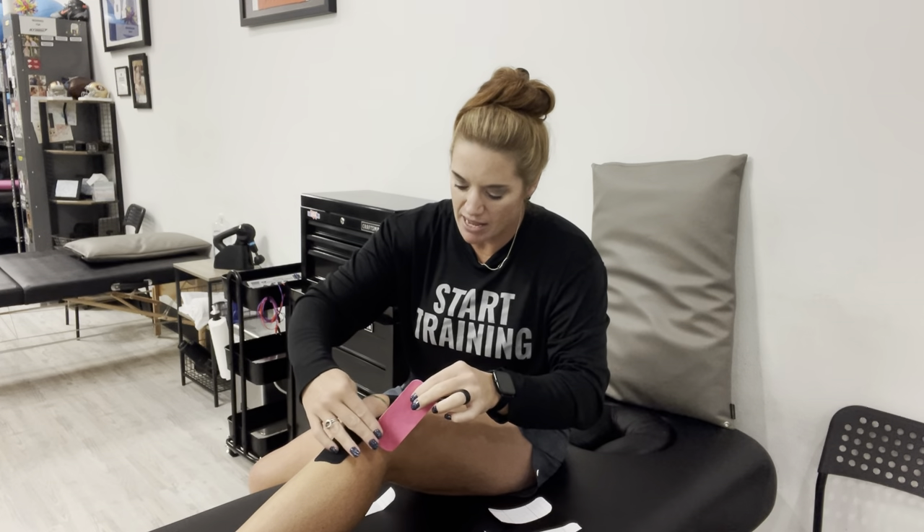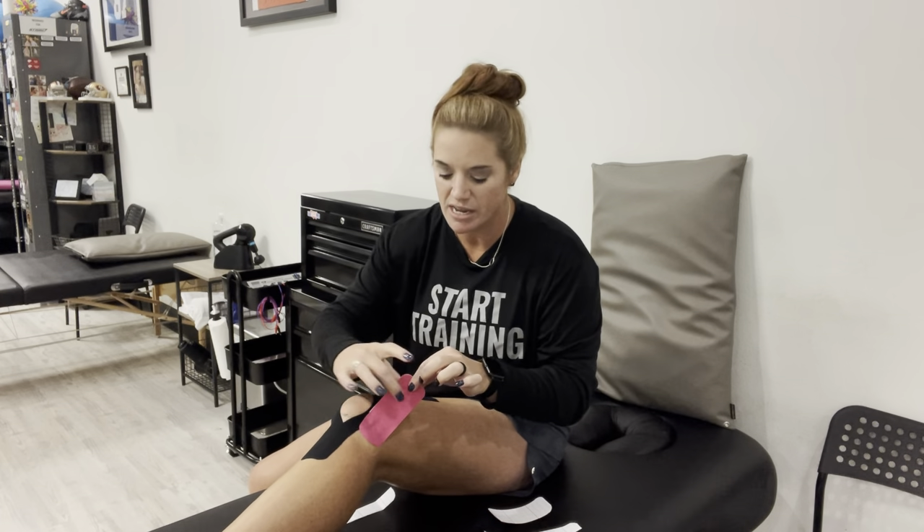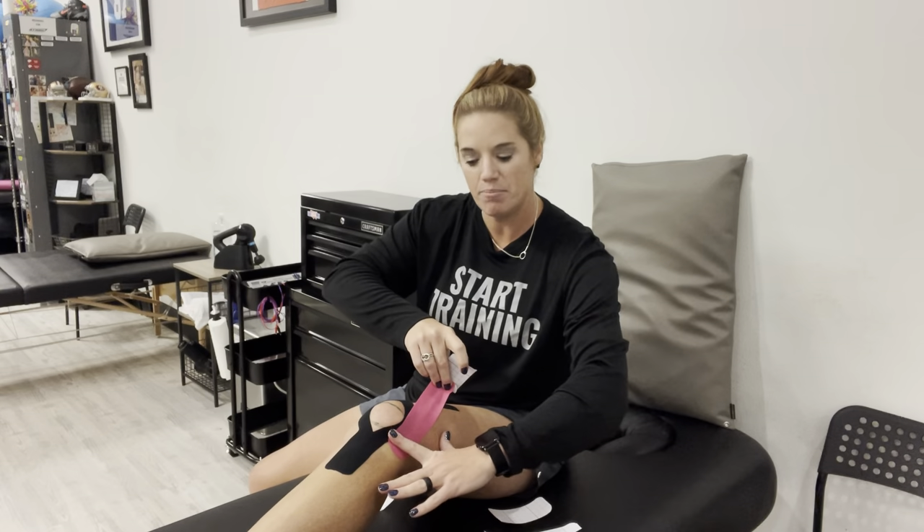Take your piece of tape, fold a little bit at the end, and break it — that folded end is going to be your anchor piece. Find where your kneecap is again and come off to the outside side, placing the anchor half over that black tape at roughly the same level. Then pull the paper off while holding the anchor down, and pull the tape at about 50 to 70% tension up and across toward the inside. That's what it should look like — pulling from outside, up, and inward.